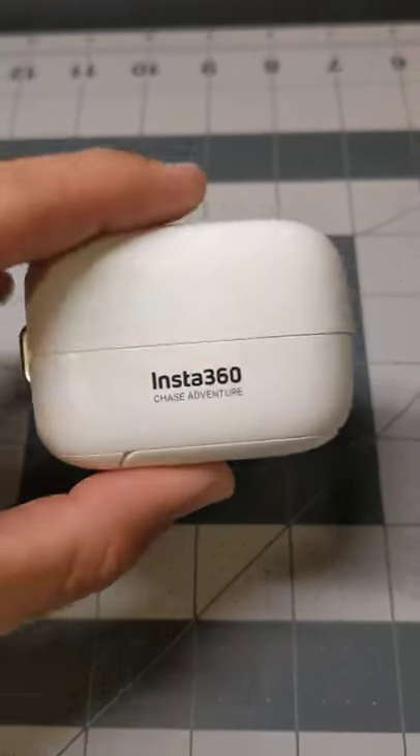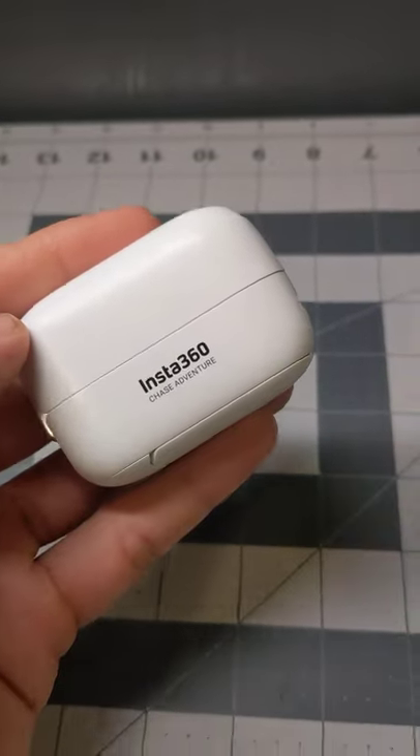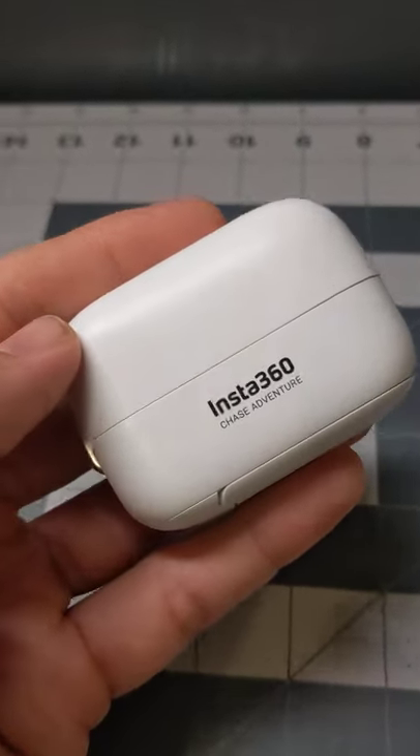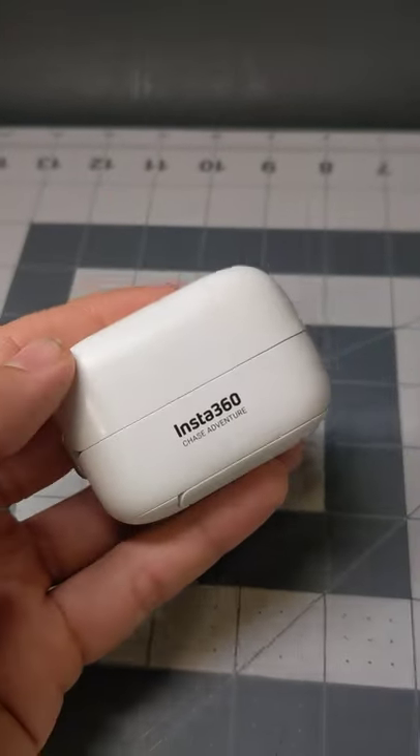Hey, I just want to share my input on Insta360 cameras and the service. This is an Insta360 Go 2. If you're looking to purchase this as a first-time camera buyer, I'd probably stay away.